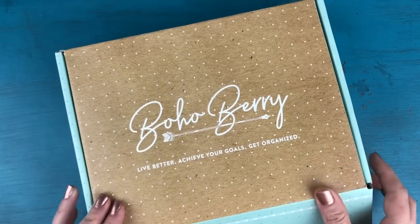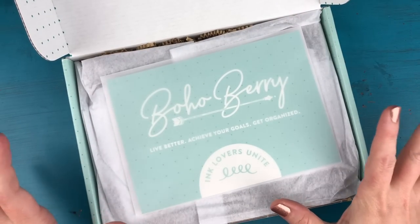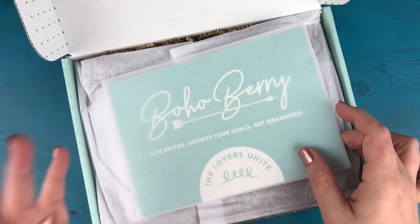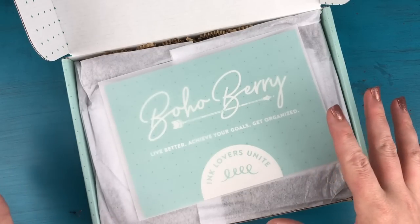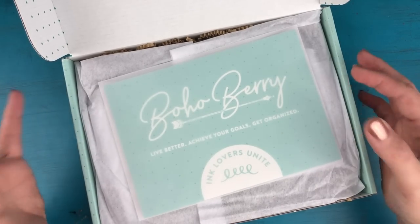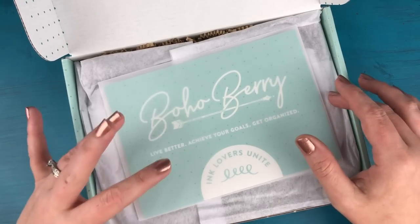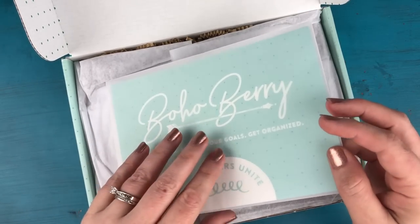So we're going to go ahead and open her up. I'll tell you right off the bat that the theme for this month is self-care. When I think of August, I think of the summer kind of starting to wrap up and also the whole back-to-school craziness. It can be a really stressful transition time for a lot of people, so I wanted this box to be a little soothing and to counteract that.